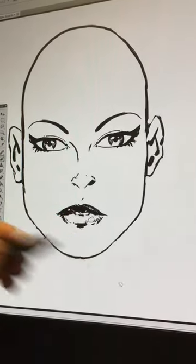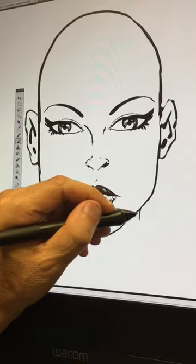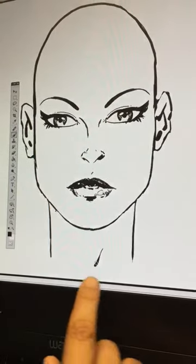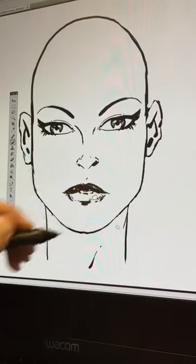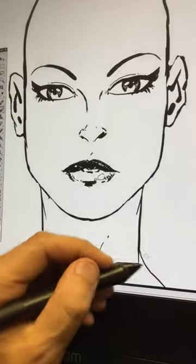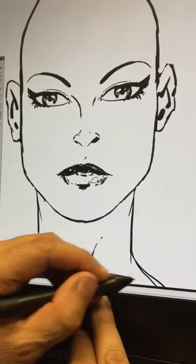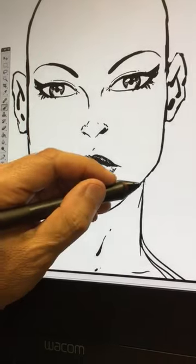We're going to draw some quick lines — nice lines here. Ladies don't necessarily have a big Adam's apple, so be very careful about the lines underneath here because they don't really have a lot of big muscles. Then this will swoop into the shoulders nicely and smoothly, down in here.